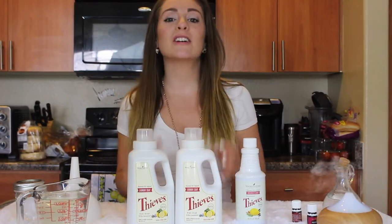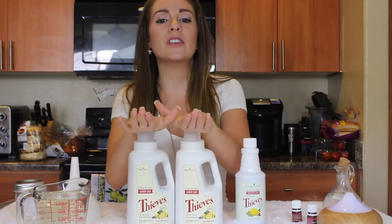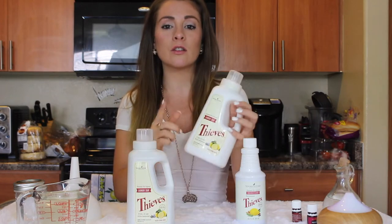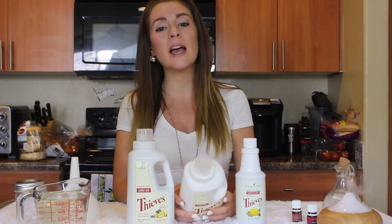Hi guys and welcome back to my channel. In today's video I'm going to be showing you how to double up your Thieves laundry detergent. If you don't know what Thieves is, this is Young Living's laundry detergent soap and Thieves is a mix of oils combined into a blend.